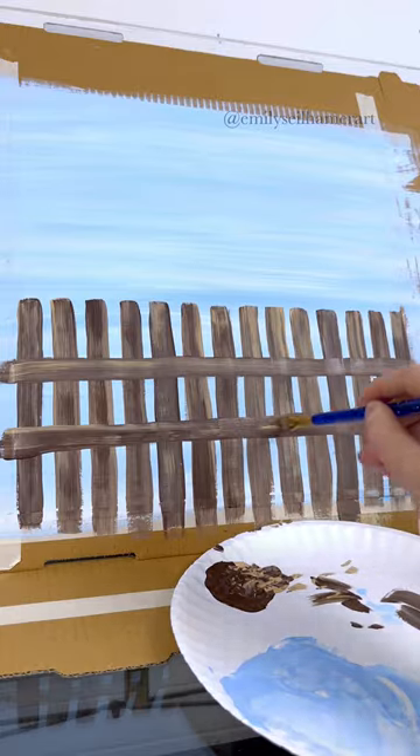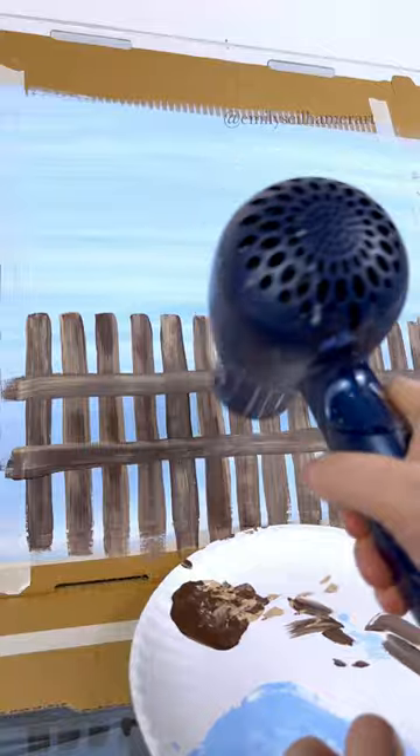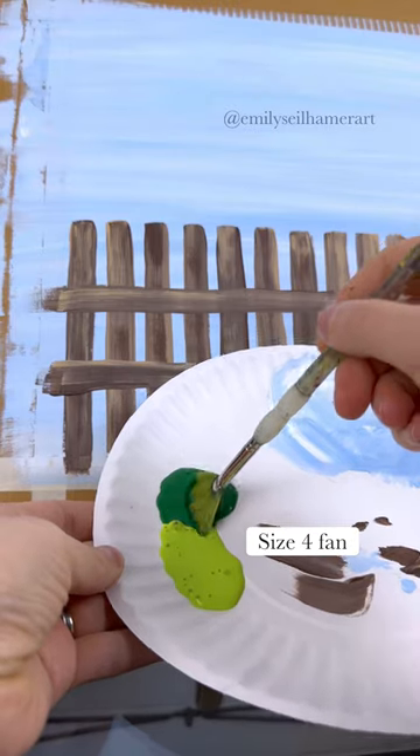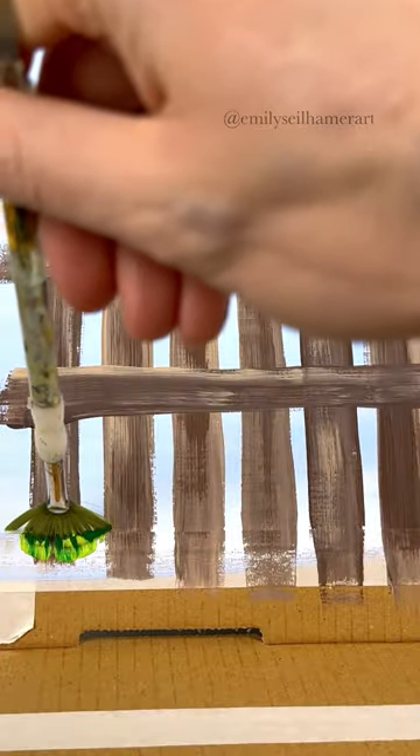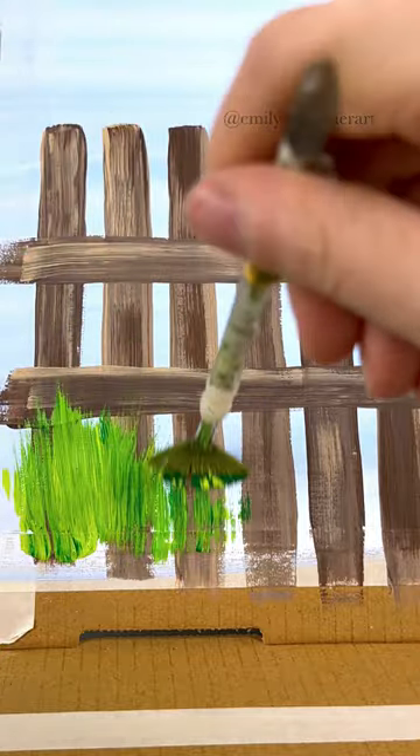We're going to paint three cats today, and the residents always loved this because they would tell me stories of cats they had when they were growing up. But first let's paint some grass — taking a fan brush with dark and light green, I'm going to do upward strokes all the way across the bottom of the fence.